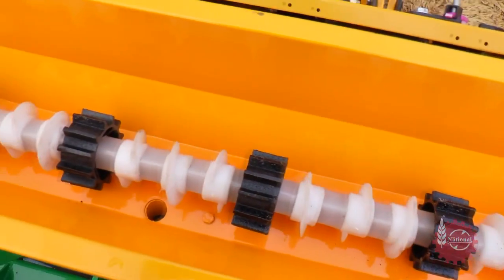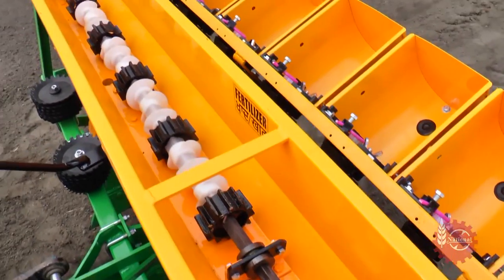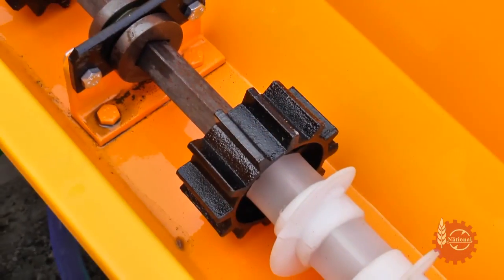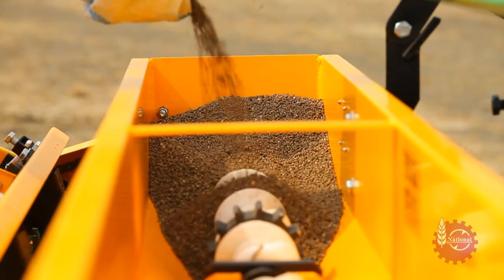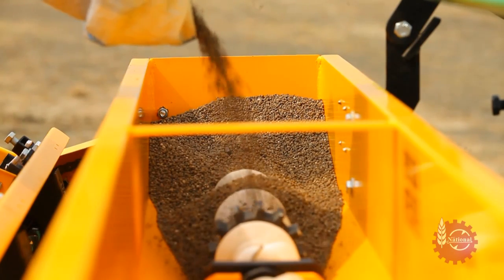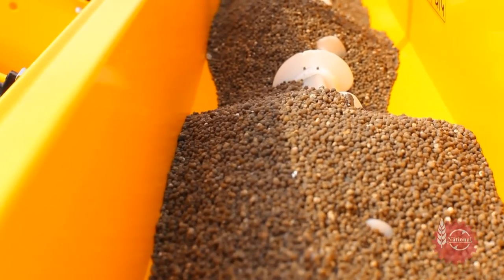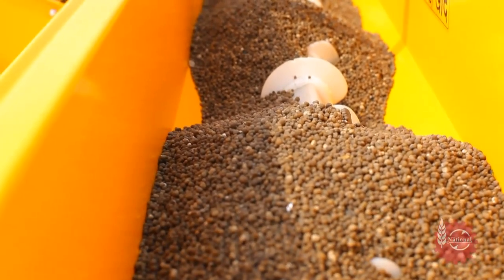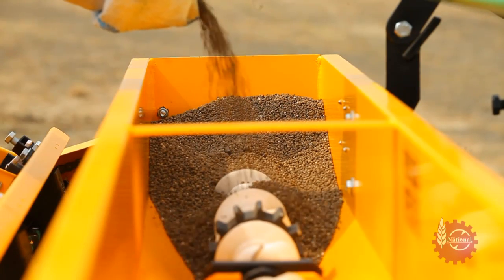National Multicrop Planter's Fertilizer Hopper has a shaft with an array of small agitators and worms. These worms ensure the proper movement of fertilizer in the hopper, and agitators break any fertilizer clods to ensure continuous supply of fertilizer. The fertilizer hopper should be filled with fertilizer, taking care to avoid any foreign particles or clods which can obstruct the system.